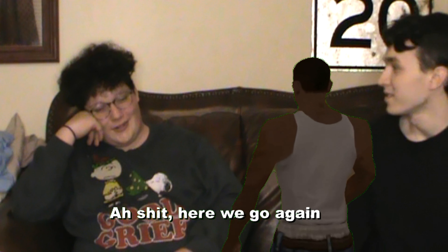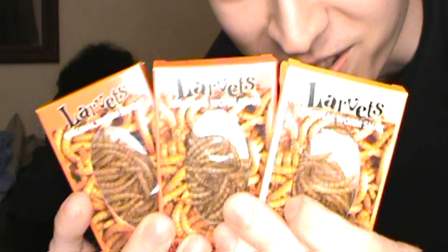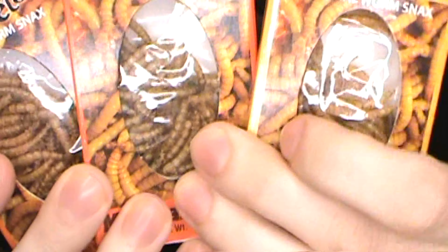Hello everyone, welcome to another challenge video. Oh shit! Here we go again. Today we got larvettes. You can't even see it — it's that bright. I'm the magic person.